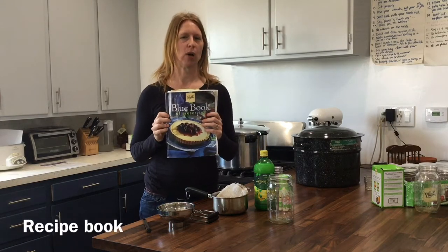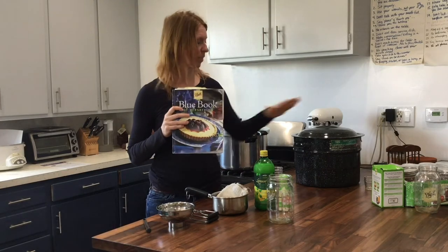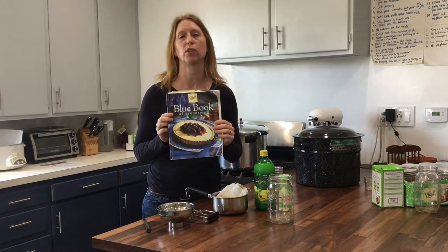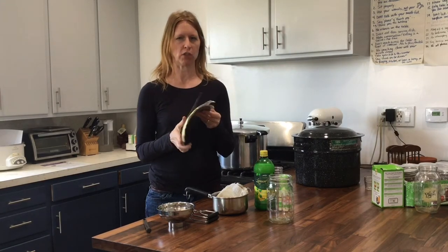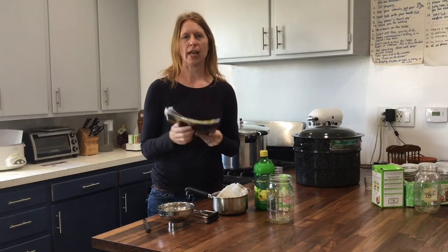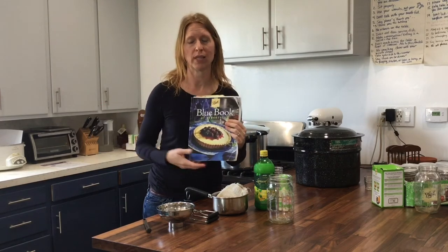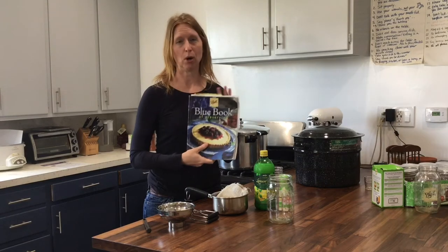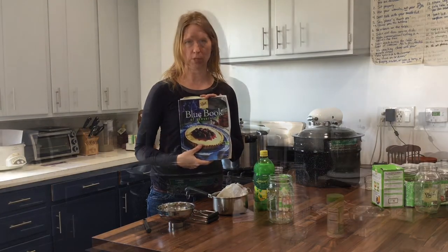Finally, I'd recommend a particular recipe book: the Blue Book of Preserving. It sometimes comes in the giant kit when you buy everything together, or you can buy it separately for about $5. It covers all the basics of canning and is the one I recommend for beginners. There are obviously many other books on the market, including ones produced by Ball Canning Company, but this is a really good basic beginner book.